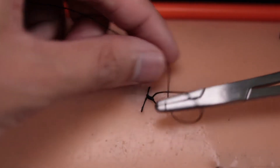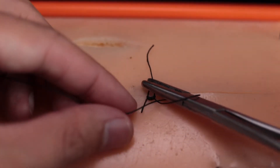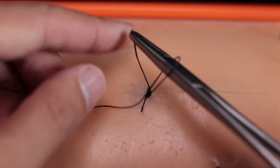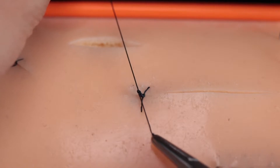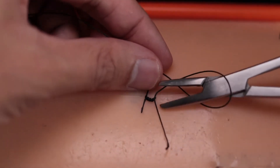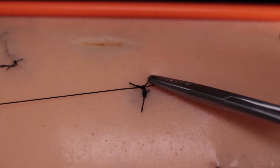Here are some tips to make things a little easier. You definitely want to grab the end of the free suture and not the bottom, like I'm showing. So you grab the free end — that way when you pull through, it goes through nicely. If you grab the bottom, you're at risk of creating just a little knot like that.